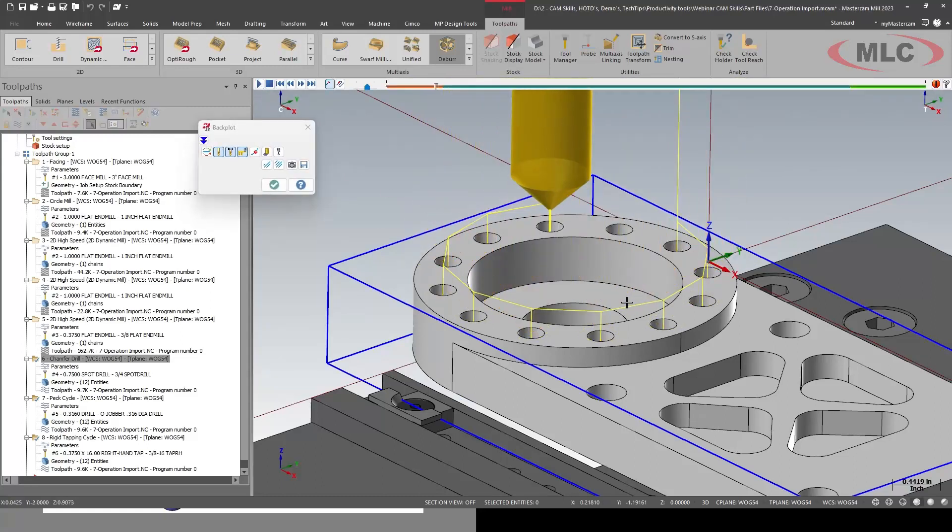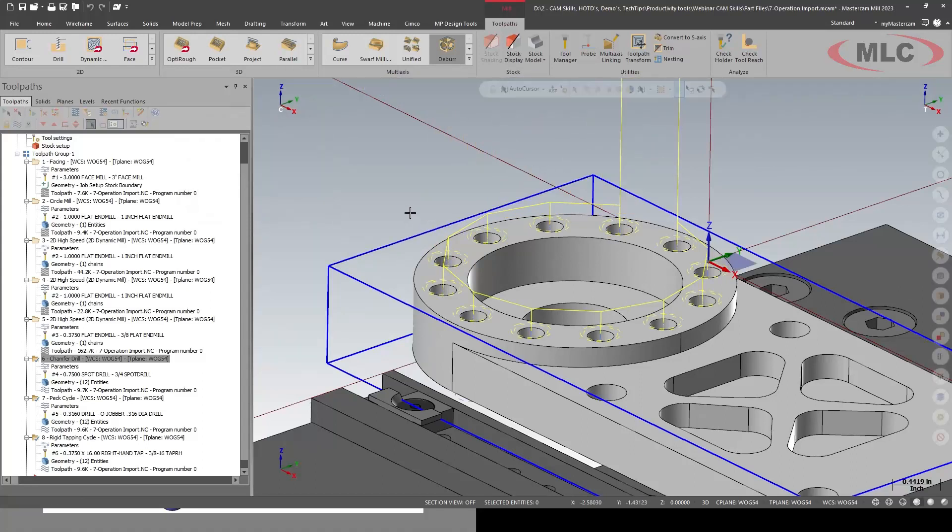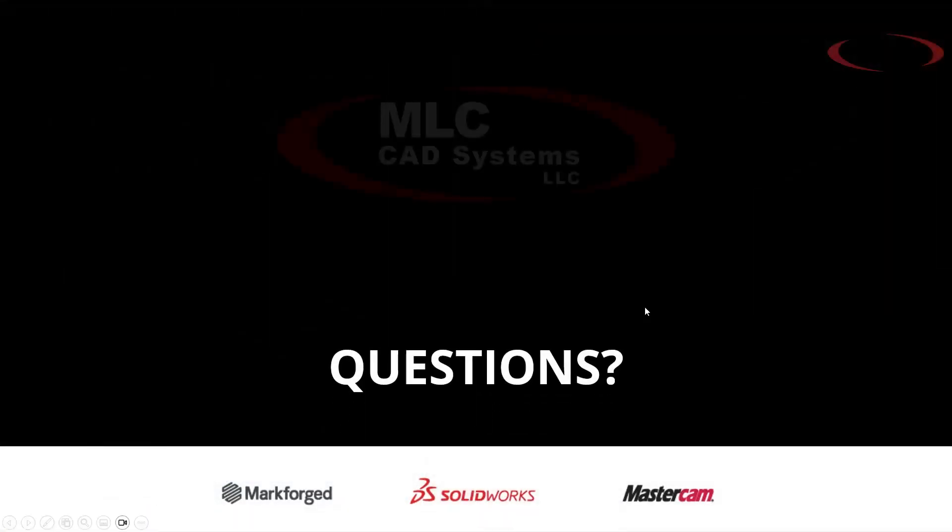Let's talk about some benefits of this. We're not reinventing the wheel with every new part. We're going to have more consistent first parts, so more faith in your operators, and a lot less time programming. In a previous life I was one programmer for 30 machines — I had to get very efficient at programming, so I saved a lot of routines and family of parts to get through things super fast. Hopefully this is going to help you be more productive at work. Thank you very much — we'll open it up for questions.